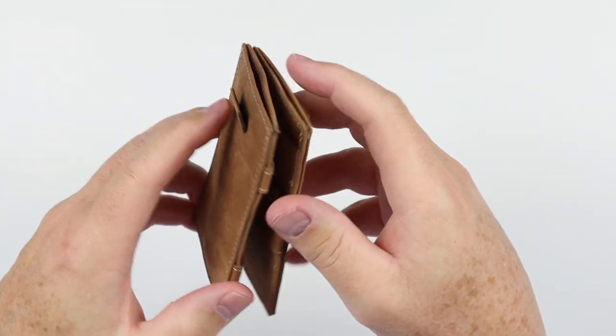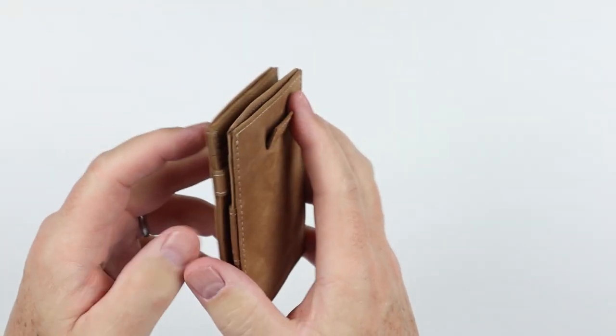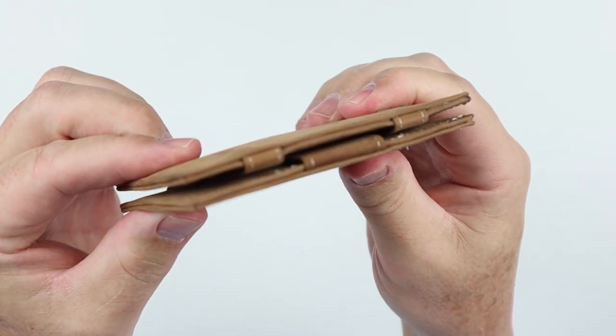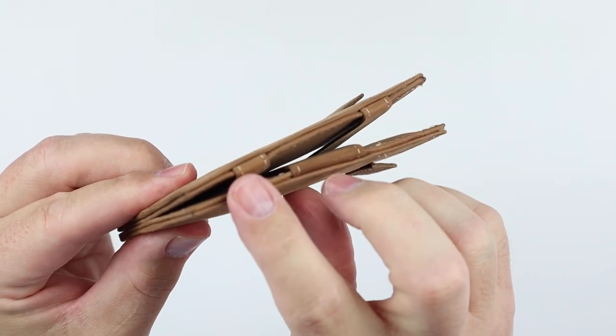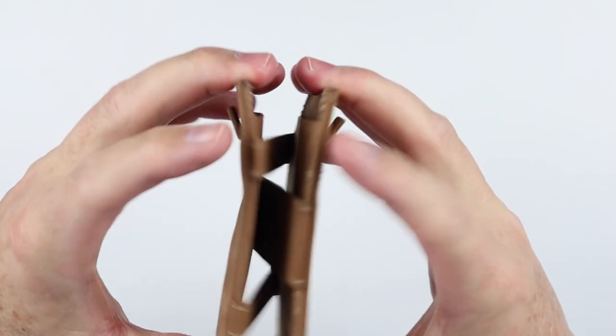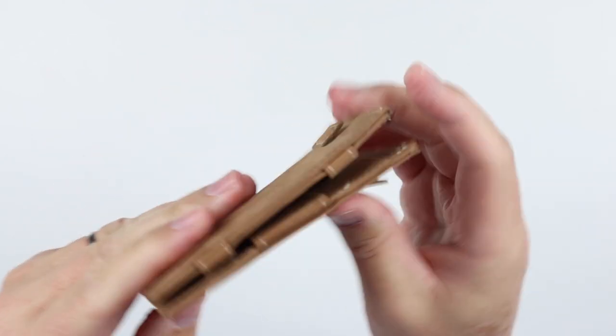Put something in and all of a sudden it appears later — we'll show that, it's kind of interesting. But from a construction perspective, you can see that the management of these straps that cross over from one side to the other is important to its function.